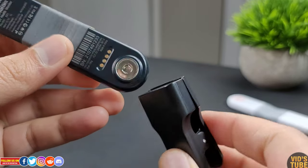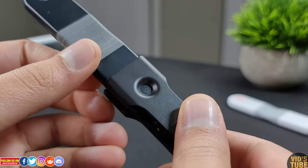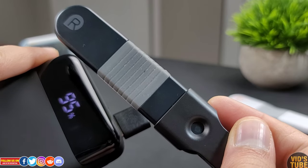The clip part is robust and durable. You can't go wrong with placing the ECG recorder in charging. There is also a cutout on the top to see the LED indicator.